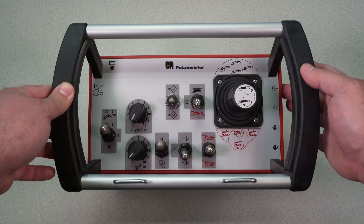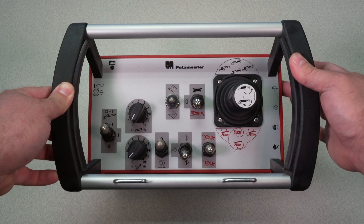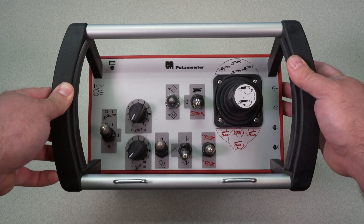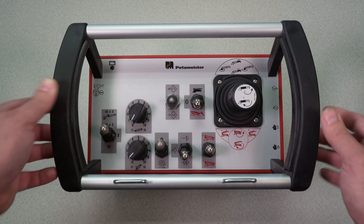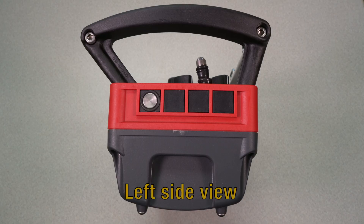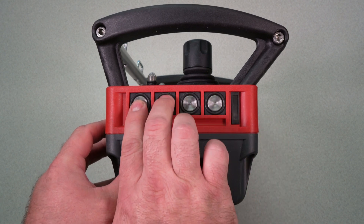Going from the right side here as well — here's your RPM button. It's a button on the side of the remote. Plus, minus — it's a momentary push button. Motor start, stop — momentary push button is right below RPM. Your horn is on the left side here. So this is another view of the RPM plus, minus, motor start, stop.